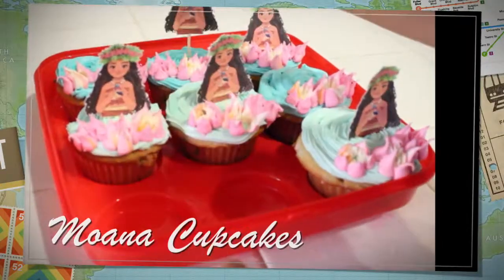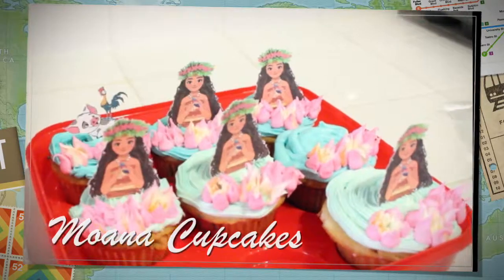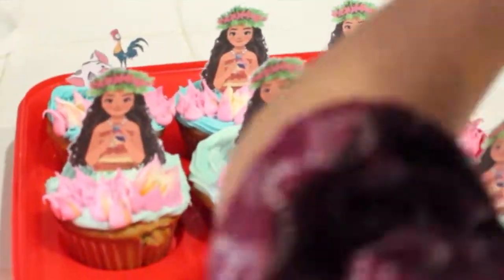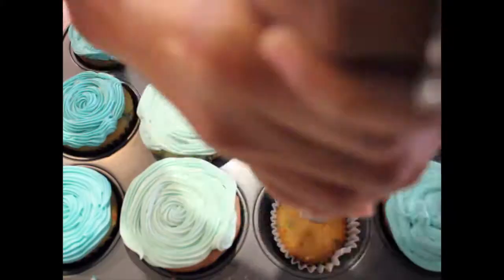Hey everyone, so today I am doing this video to share some of the things I learned about doing these flowers with the Russian tips. I made them for these because they are Moana sort of themed and I wanted to have these flowers.